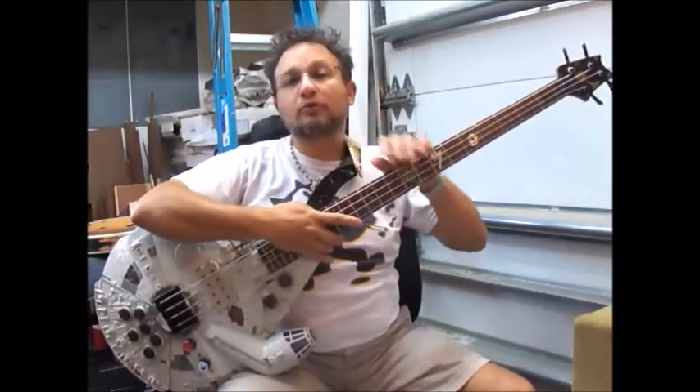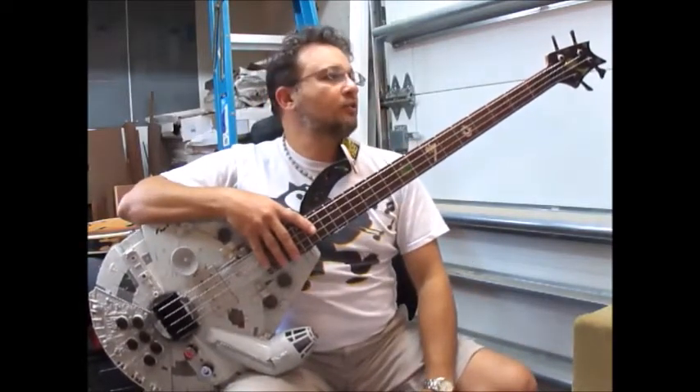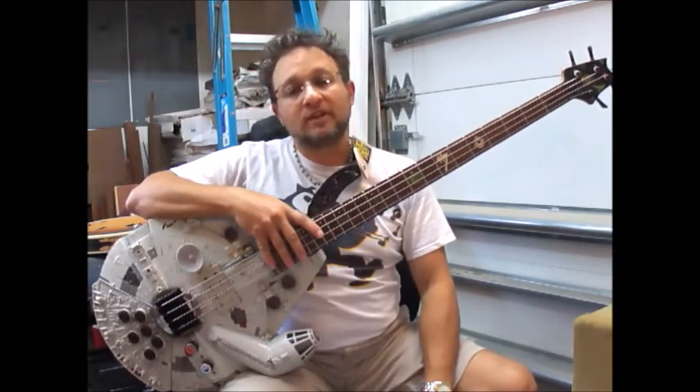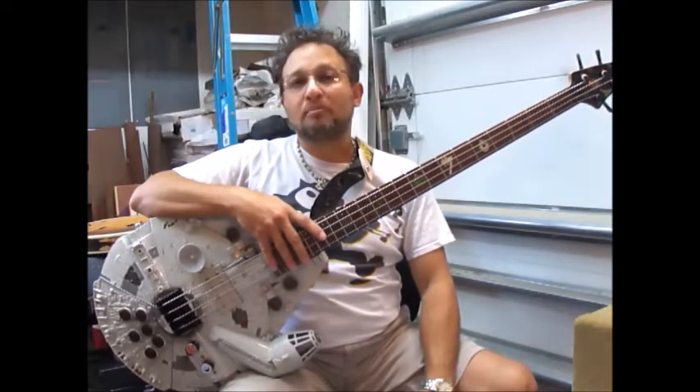Hello again, Doran Markowitz here from D-Guitars and Lutherie with another edition of This Week in Custom Crafted Cool Guitars. This week's particular instrument is another one of my Millennium Falcon basses that I built for a client in Scotland named John Paul Smith. It's serial number MFB8.